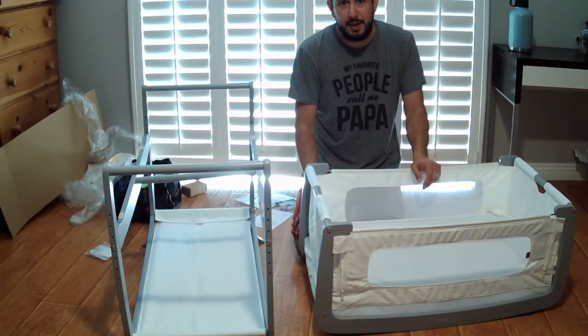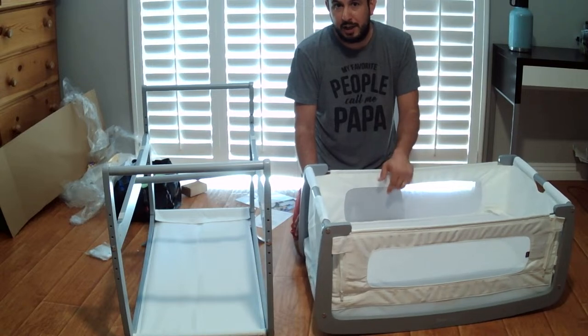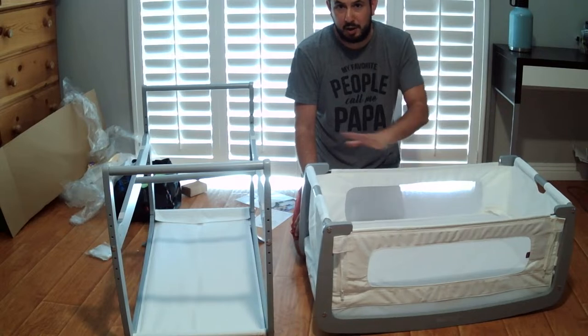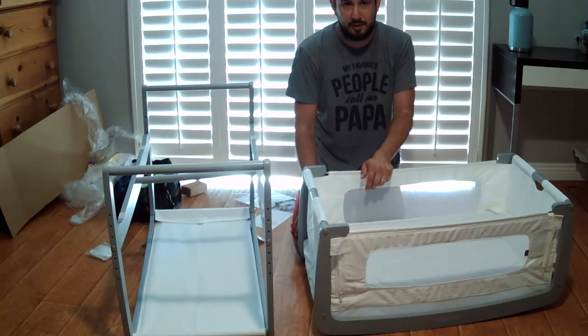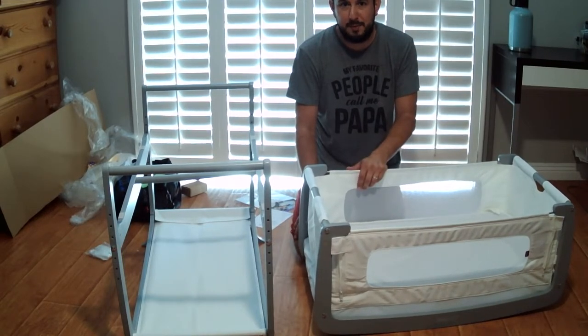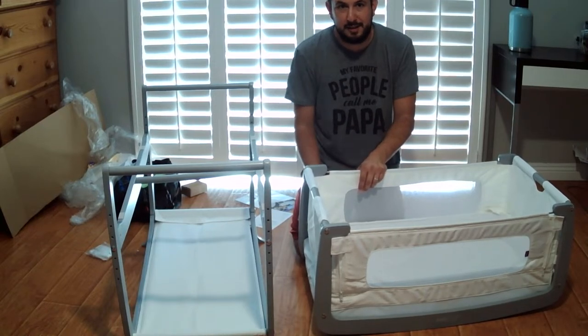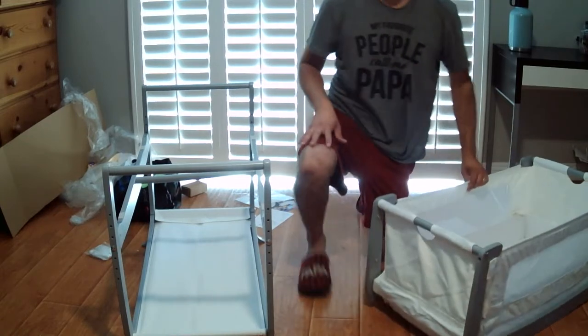Thanks for hanging in here with me. If you have any questions, post them in the comments below. If you want to be alerted to other videos — aside from the car seat quickie tutorial videos on how to use specific products like car seats and strollers — I think I'll start doing some assembly videos like this one. This is my first one, so bear with me if it wasn't too clear. I appreciate it — thank you very much. Bye!